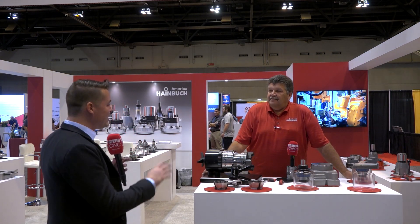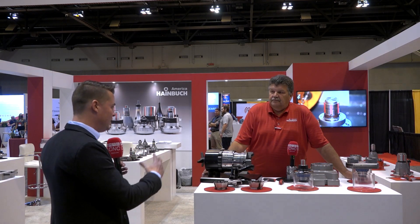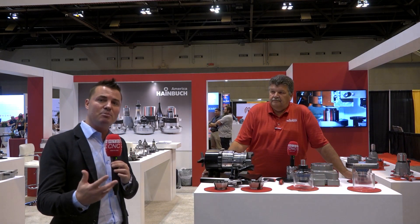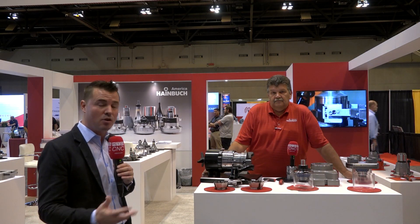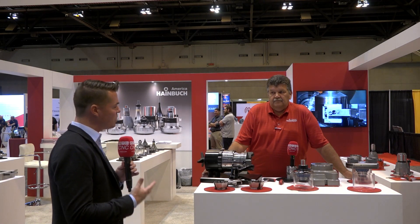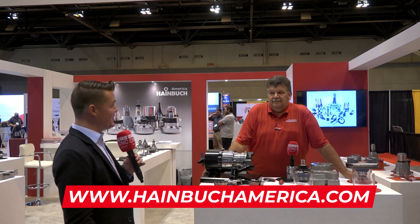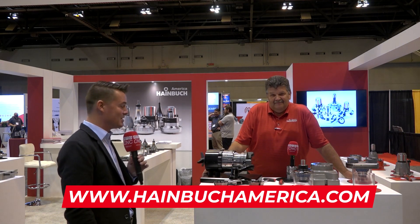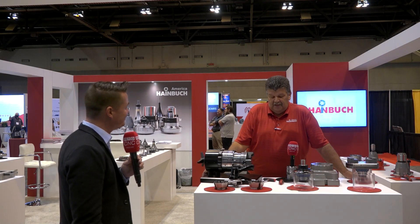Steve, thank you so much for explaining this technology. Guys, I hope you've learned more about switching from lathe to mill, the importance of rigidity, and the reduced chuck size for accessing longer tools. If you want to learn more about Heimbrook, you can find them at heimbrookamerica.com — give them a shout and reach out. At this point, it almost feels irresponsible not to have one if you have a turning machine or a mill. Thanks for watching and have a great day.